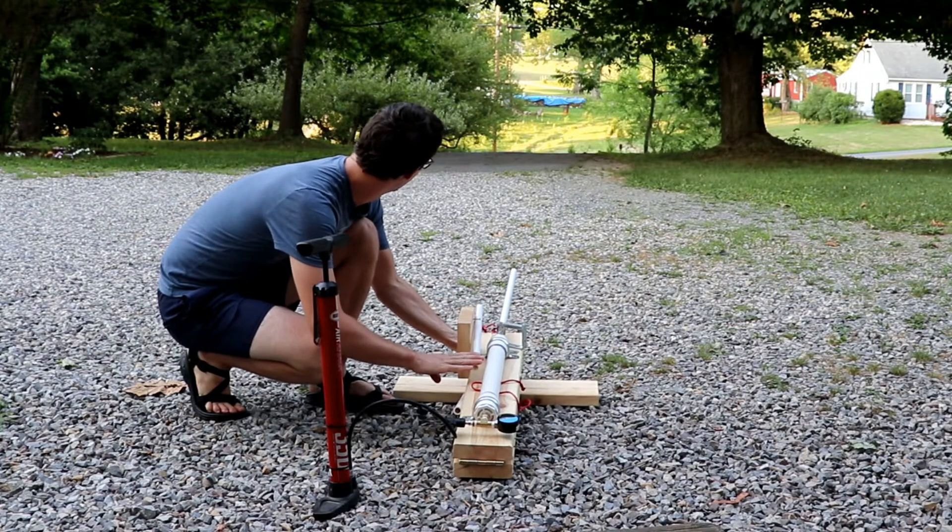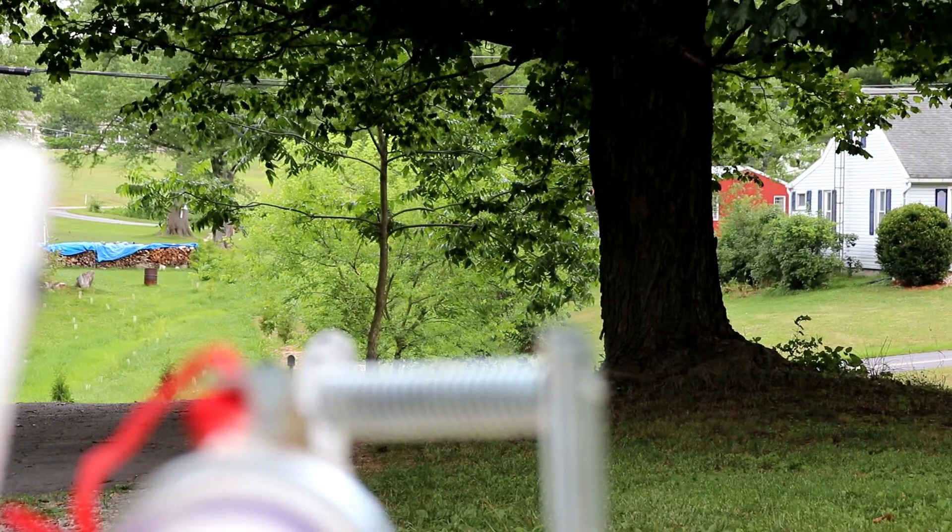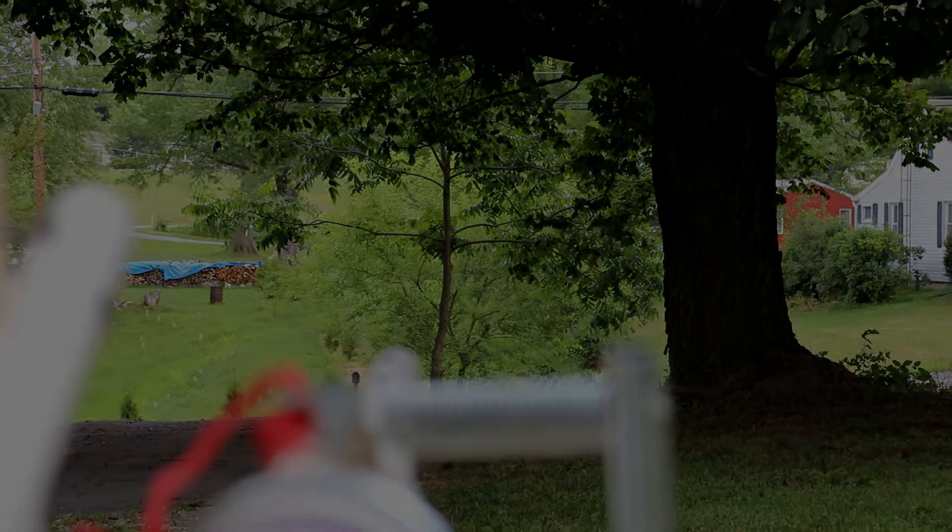If you enjoy stuff like this — DIY projects and blowing stuff up — you might be interested in the course I recently published on how to build your own Nerf rocket cannon, where you can launch Nerf darts and paper rockets pretty much out of sight. Check out the link in the description. We'll see you next time.